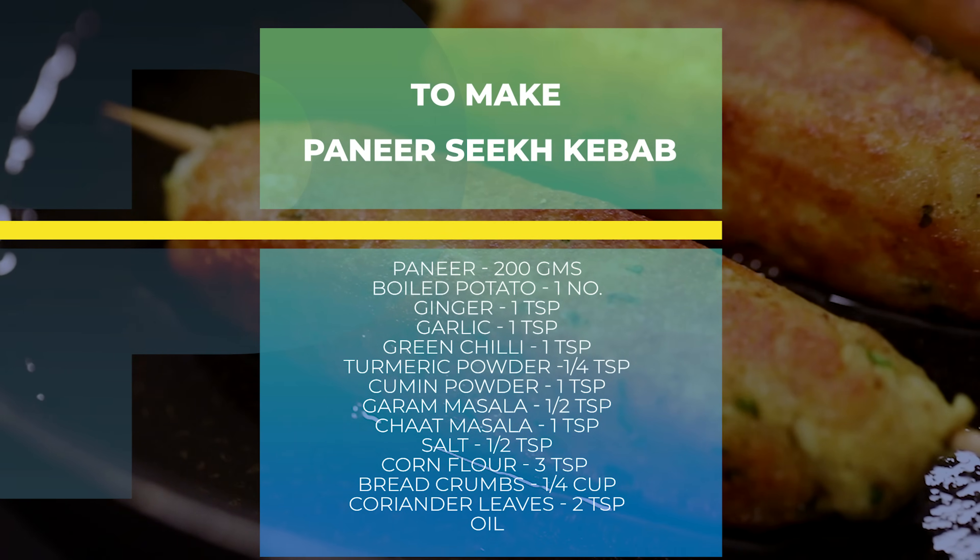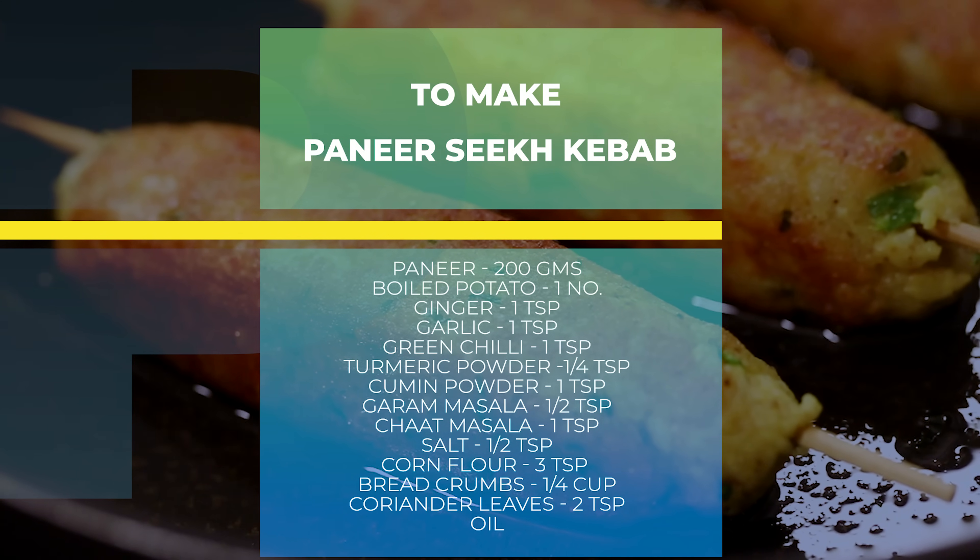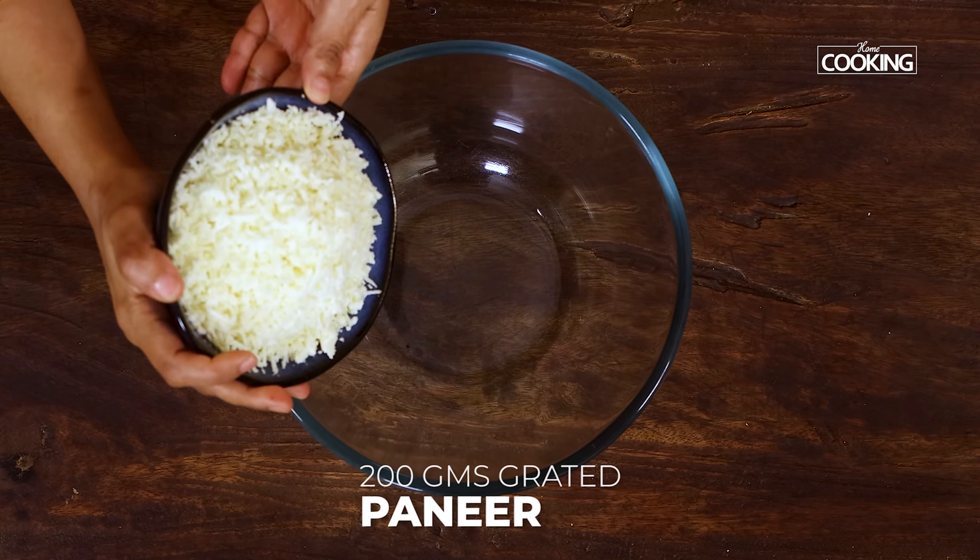Hello everyone, welcome to Home Cooking with me, Hema Subramanian. When it comes to kebabs, most of the time we enjoy them at restaurants, but we can make all these kebabs at home. Today I have a wonderful kebab recipe for you — this is paneer seekh kebab. It's very simple to make with very simple ingredients and it's very tasty. Let's get started!